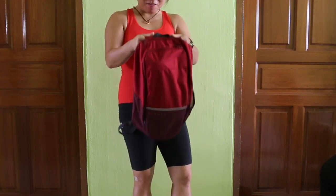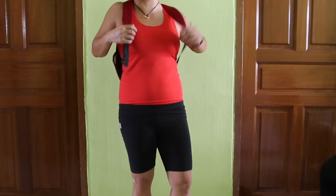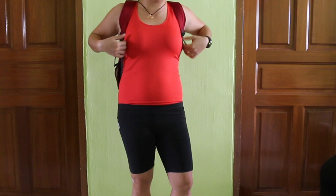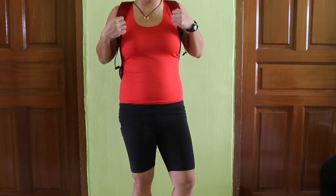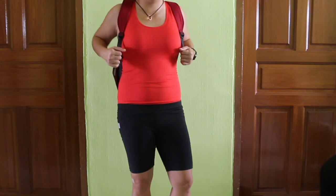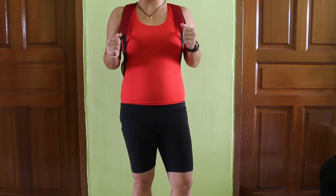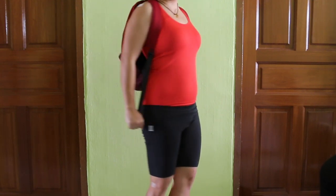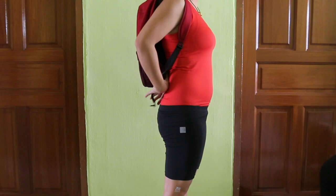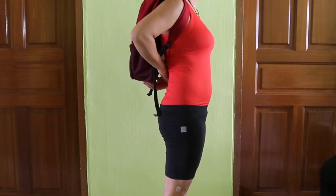The next thing you want to learn is how to use your backpack properly. I usually prefer a backpack because it gives more equal weight distribution. A handbag or sling bag — it's not that it's not good, it's just to lighten the load. For those of you using a backpack, learn how to use this strap over here. What do you want?